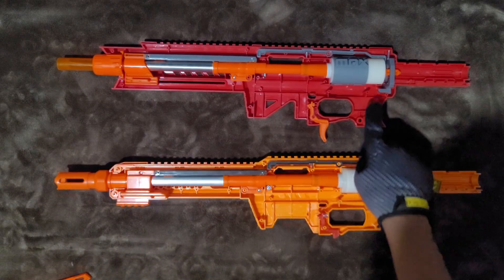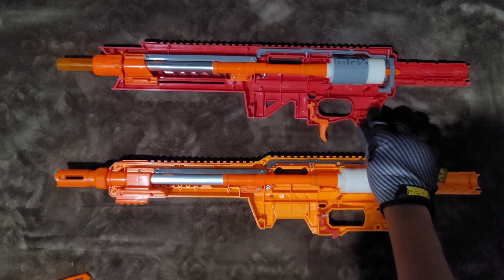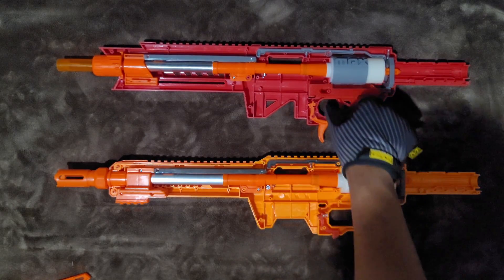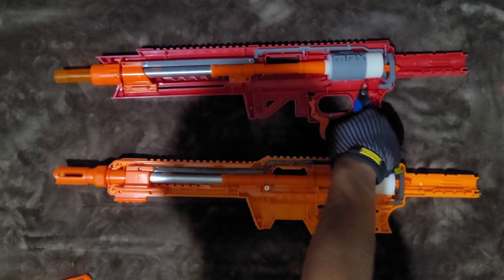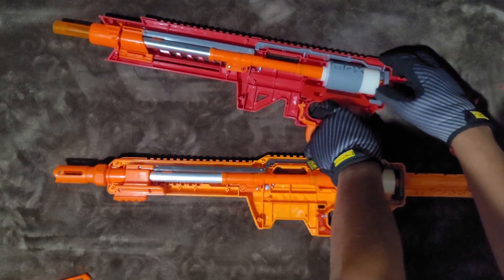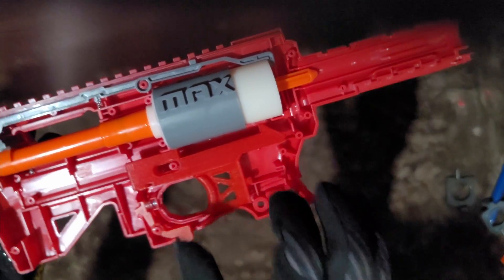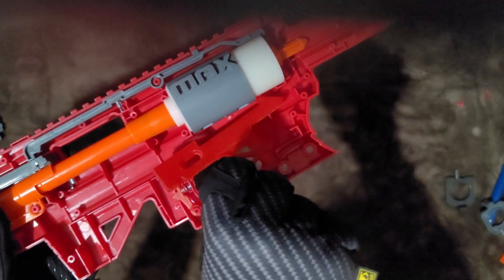Problem is, thanks to this weird little screw post or security post — I actually don't know what this is — but thanks to that post, this trigger doesn't exactly work unless you were to cut it down. Correction: what I said about the Nexus trigger potentially working for the Striker if you were to shave off this tab, I'm actually very wrong about.